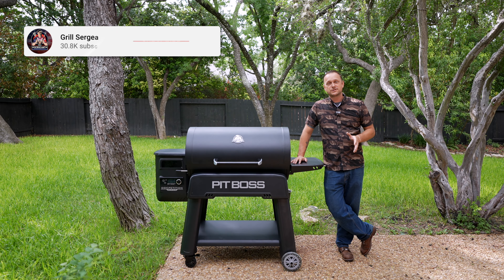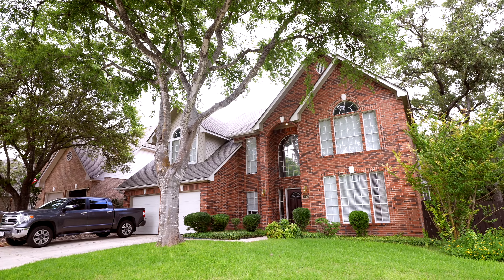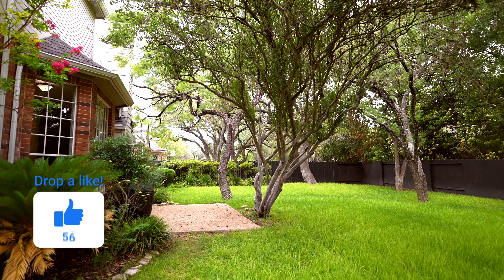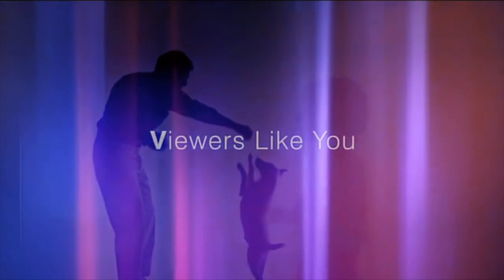For those who follow this channel and are wondering why your backyard looks different — me and the family just moved to San Antonio, Texas, and man oh man, we are blessed out of our minds. Pretty much thanks to viewers like you. What is this, a PBS commercial? From viewers like you, thank you.